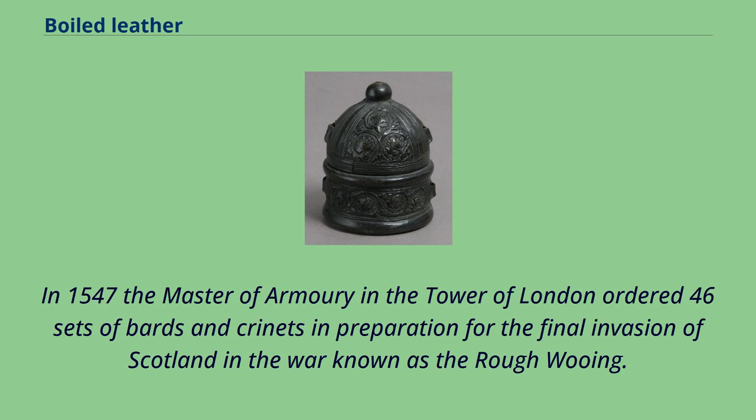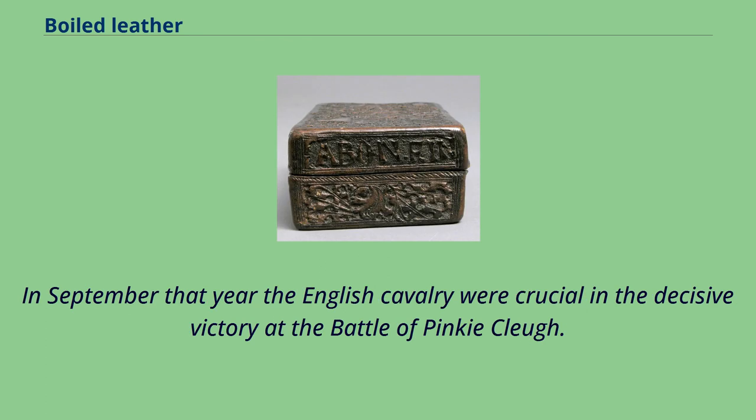In 1547 the Master of Armory in the Tower of London ordered 46 sets of bards and crinnets in preparation for the final invasion of Scotland in the war known as the Rough Wooing. In September that year the English cavalry were crucial in the decisive victory at the Battle of Pinkie Cleugh.